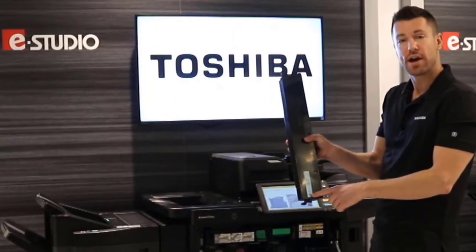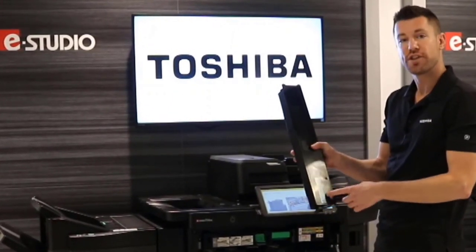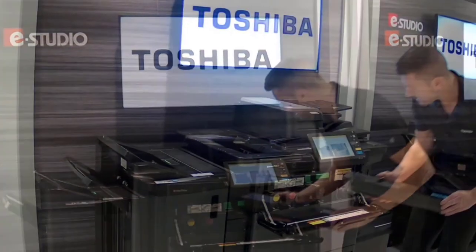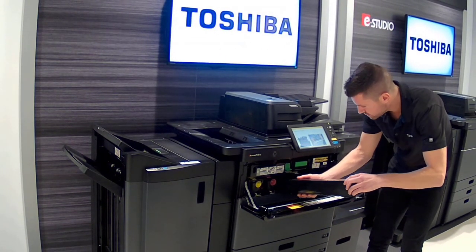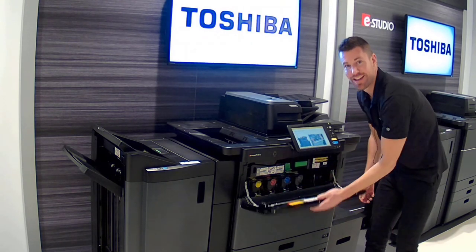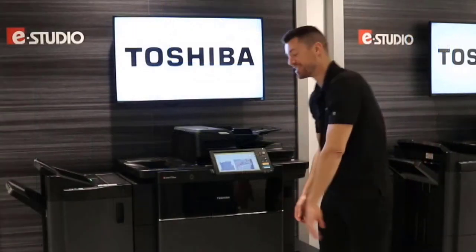There's an arrow right down here showing you the direction that you want to place the toner cartridge back into the e-Studio. I'm going to go ahead and place that back in — and there you go, easy as one, two, three.